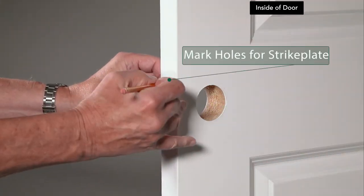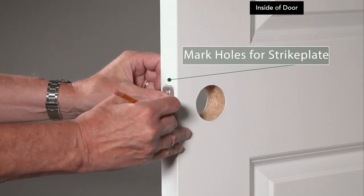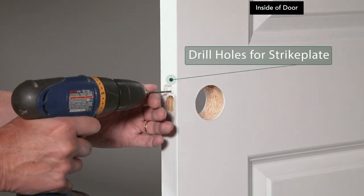Place the face plate in its hole on the side of the door and mark the holes with a pencil. Remove the face plate and drill holes where marked.